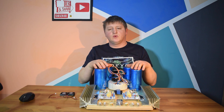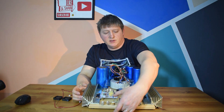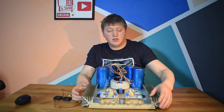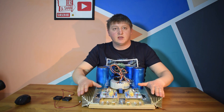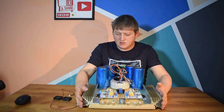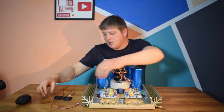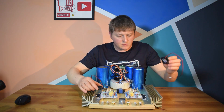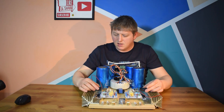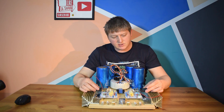I'm going to use also these two cooling fans to help cool down the transistors.